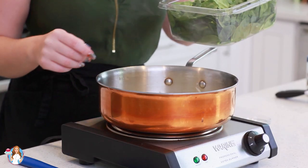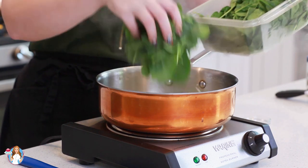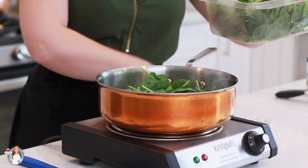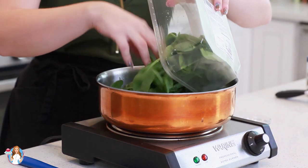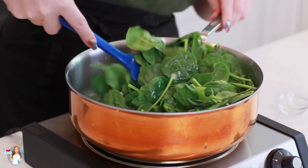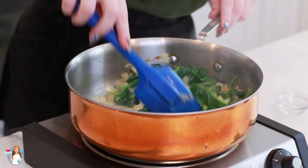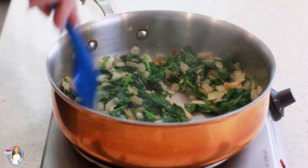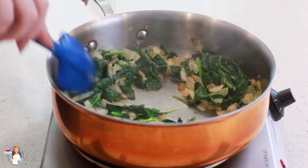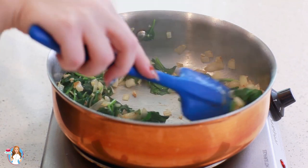Now I'm ready to add my spinach. Today I'm using a five-ounce box of baby spinach. I'm going to drop it into my pan. We want to wilt down the spinach until it's nicely reduced. The spinach wilts down really fast — this whole process takes just a few minutes and this looks just about done.